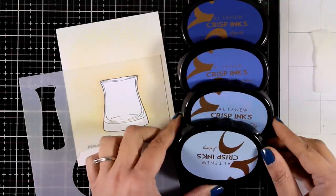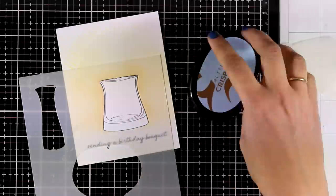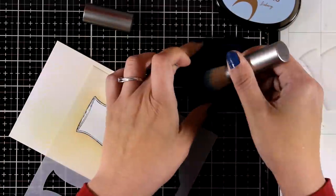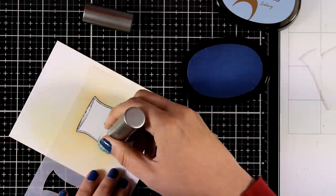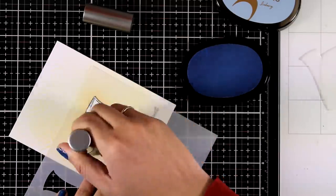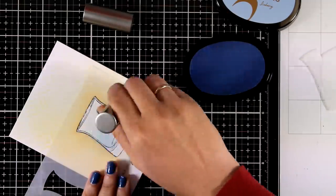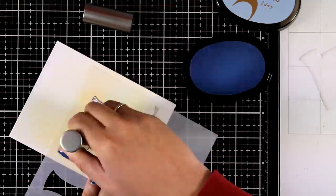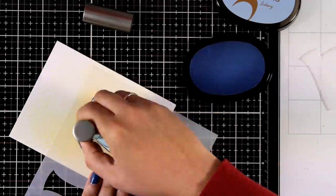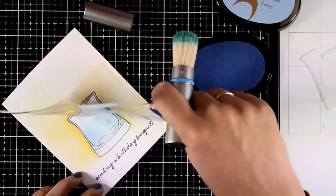Now I'm going to add some water inside my vase. For that I will use the lightest ink of the new oval set — the ink is called Iceberg, and you can get those inks in little ink cubes which makes them more economical. I've placed the stencil this time so that I can add color only on the inside of my vase, and I don't load my brush with too much ink since I want to keep this very subtle.